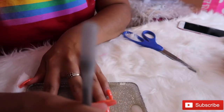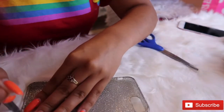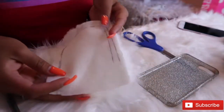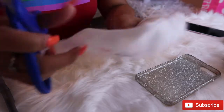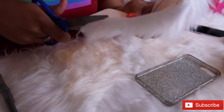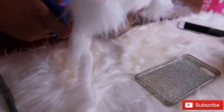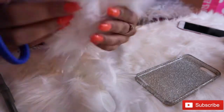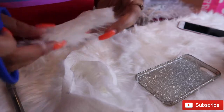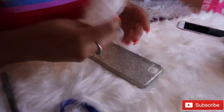First, start off by tracing the outline of the phone onto the fur. Once you've gotten that done, grab your scissors and cut along the lining. Then place your phone on top to make sure you've got the right measurement.